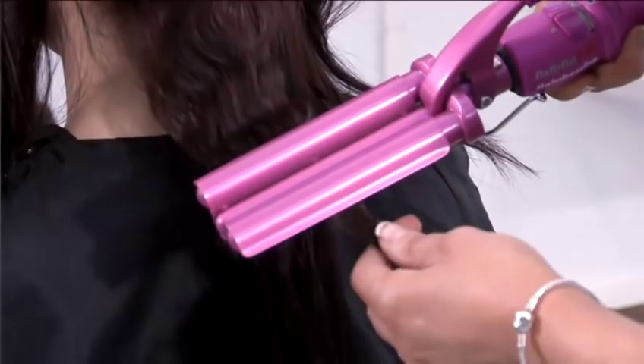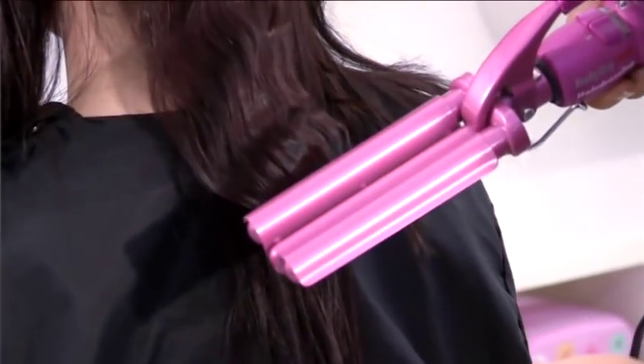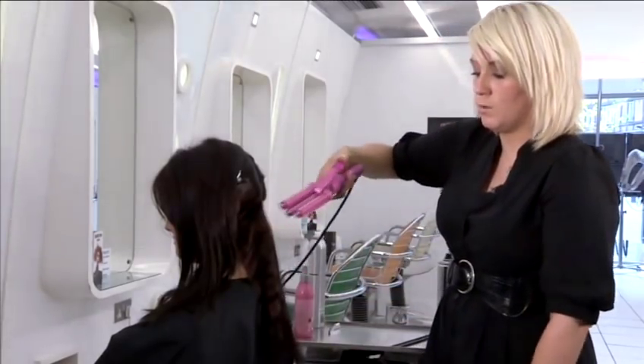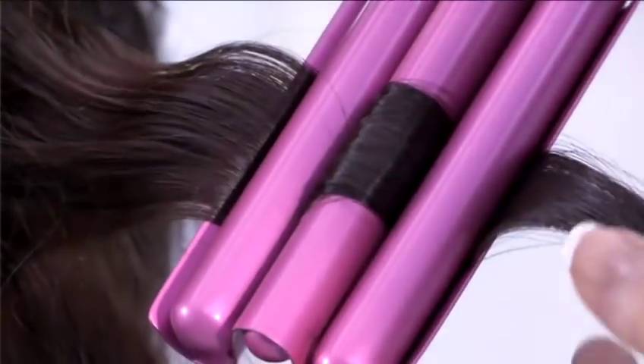Just keep working through. Obviously, if your hair is quite resistant and the style tends to drop out easily, then just leave it in a couple of seconds more. There you go, you can see that there. On that one I've gone with the iron in above — you can go in this way as well because it just stops it looking too exact.